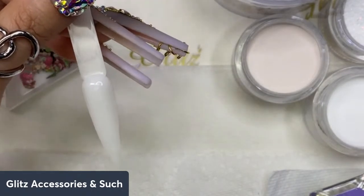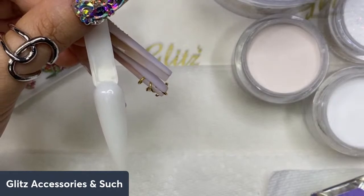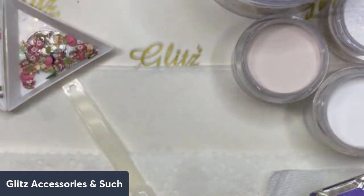I'm going to submerge my brush number 10 into the monomer — give me one second.